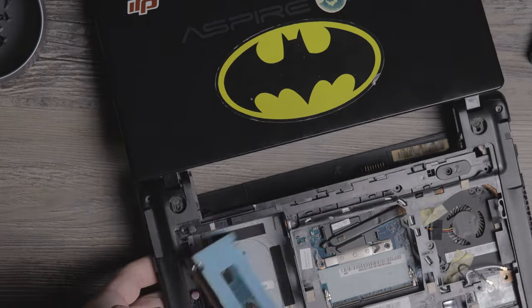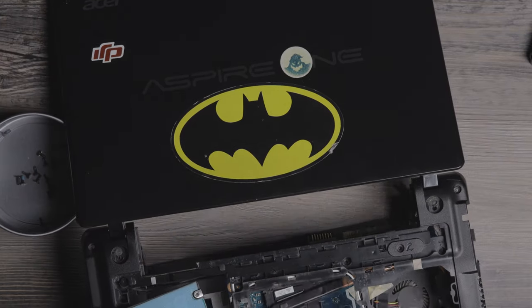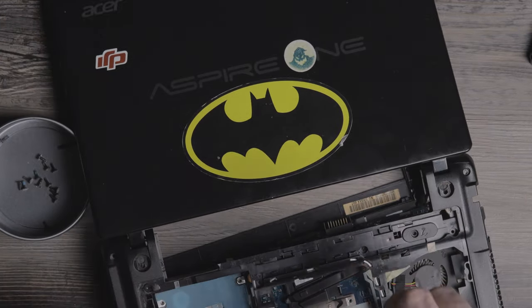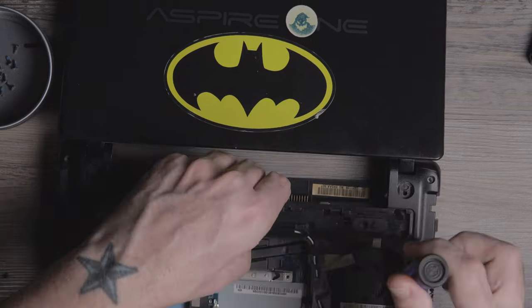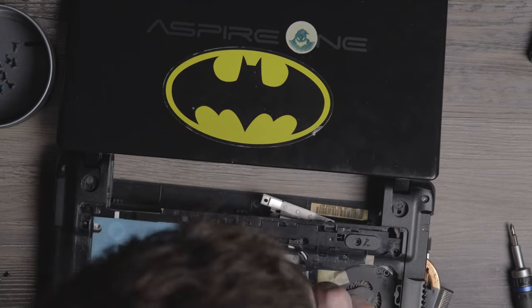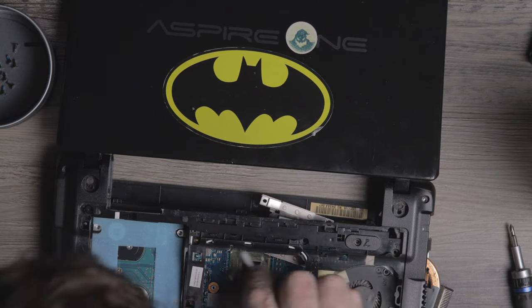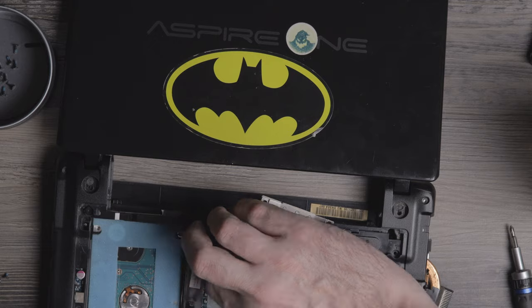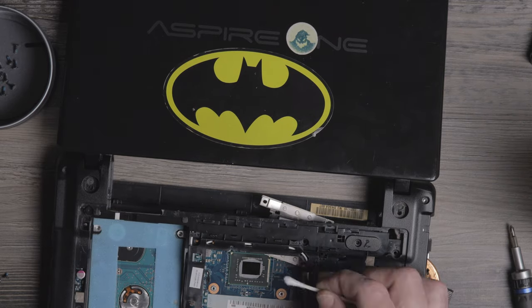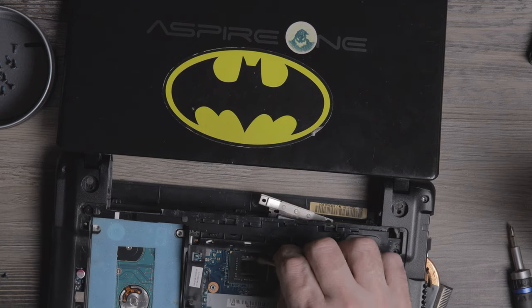Now, was it worth upgrading an old laptop like this? Originally it came with an Intel Celeron 847 BGA chip — integrated graphics, two cores at 1.1 GHz — with two gigabytes of RAM and a 320 gigabyte HDD. Unfortunately the CPU has to stay, because it's soldered to the motherboard and no upgrades can currently be found.